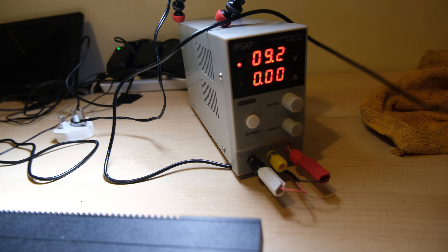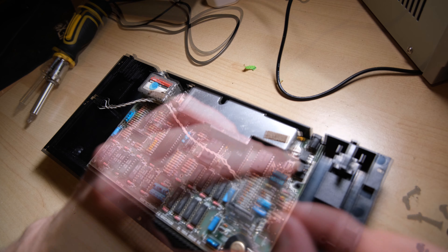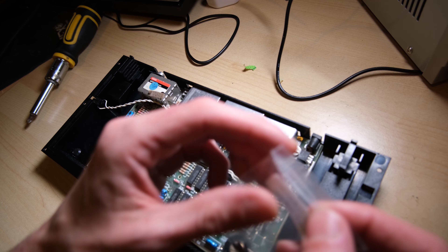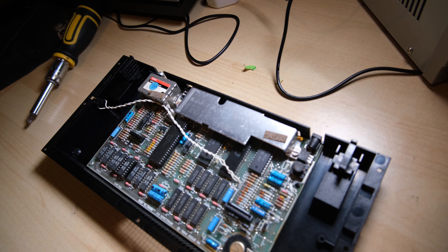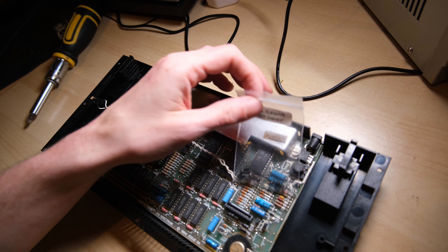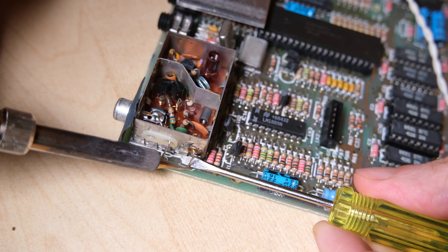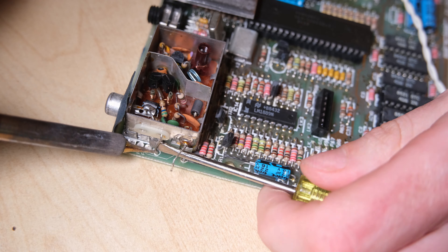There are eight screws to remove, which is twice as many as on the Rubber Key Speccy, so they make you work for it. As with the Rubber Key Spectrum, once it's loose you have to be careful lifting the lid off because the keyboard membrane will be plugged in. This is the original membrane, and it is actually broken, so I'm going to have to replace that. Here's a tip if you're working on multiple machines: pop the screws in a little plastic bag and keep it in the case, that way they won't end up mixed up.